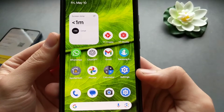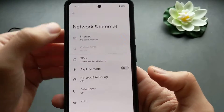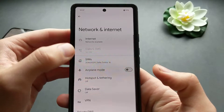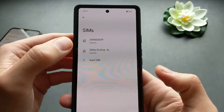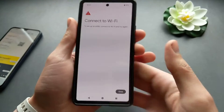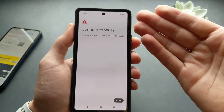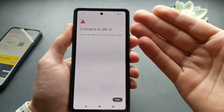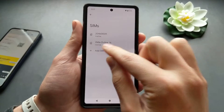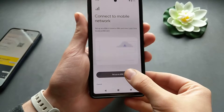Go to Settings and find Network and Internet. Then click SIMs and click Add SIM. It will ask you to connect to a mobile network such as Wi-Fi or actual mobile data on a physical SIM card. Once connected to the network, click Setup eSIM.